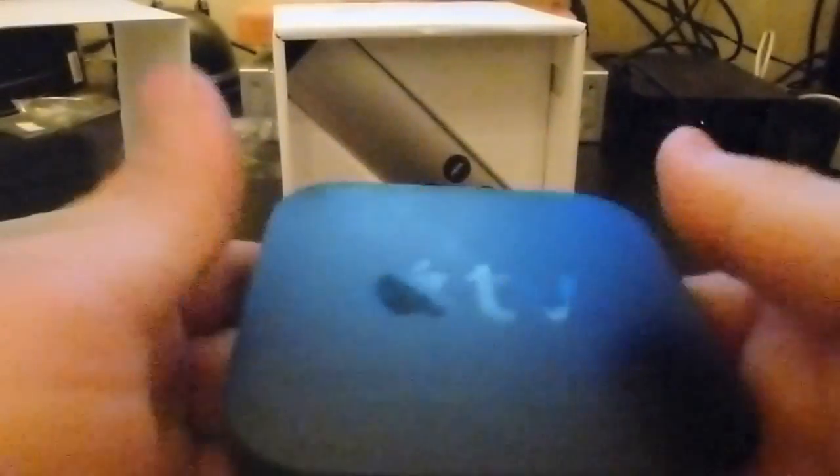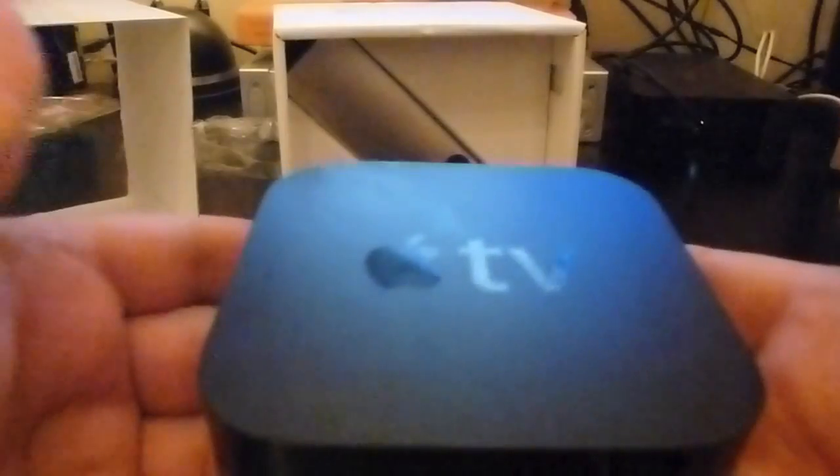So here it is, just looking at it. Nice, shiny, very light. But it feels like it has some weight to it — a weird thing to say, it's light but it feels solid. It's not very heavy, so you could even carry this around with you in your bag.